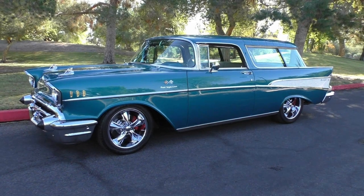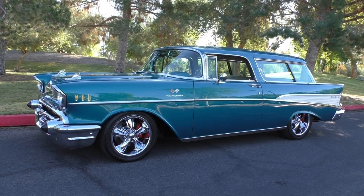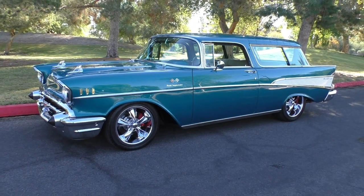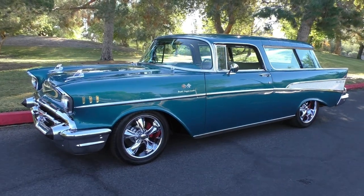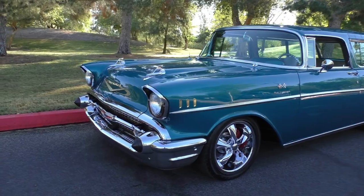Here we are in a beautiful Lake Havasu City morning in Rotary Park, looking at a very nice 1957 Chevy Nomad. Very nicely done restomod, resting on a rotisserie-style restoration. We're going to walk around and tell you about it like we always do.